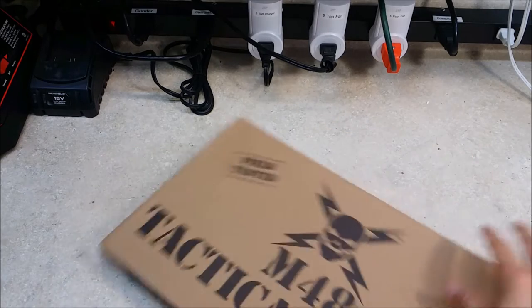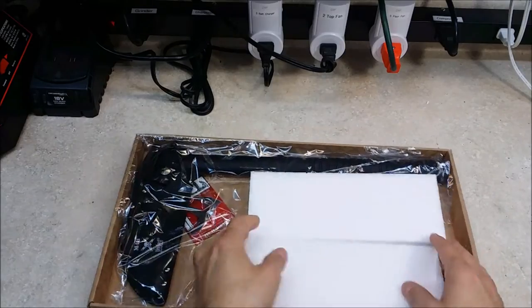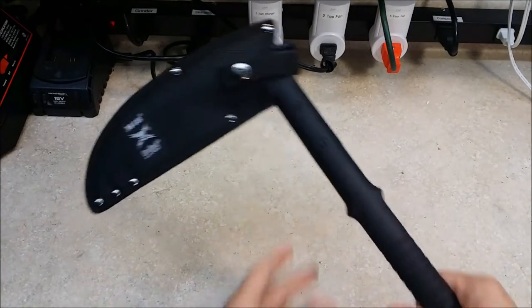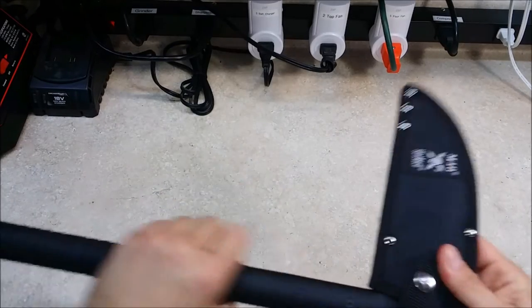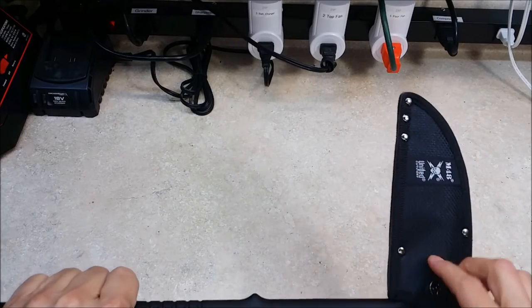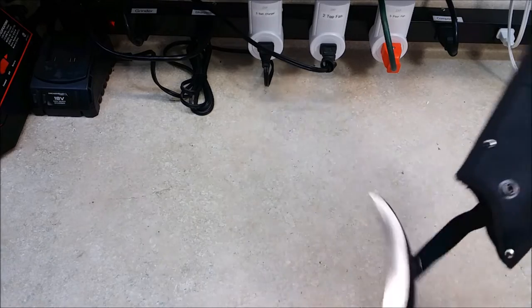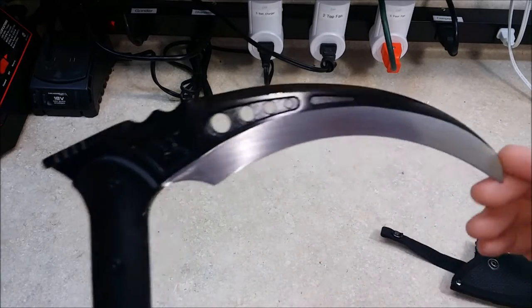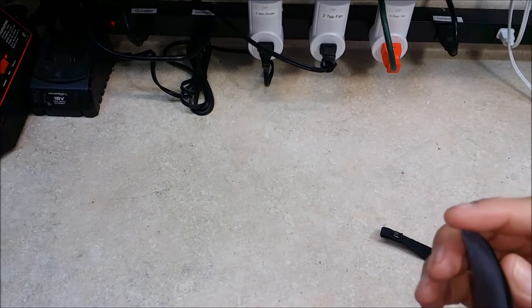Next we have the Tactical Kama, with the usual packaging you get with the United Cutlery items. I'm glad it's a little on the heavy side — I was expecting since it wasn't as big as the other ones that it wouldn't be as heavy, but this is actually really nice. Much more heavy duty than I thought it would be.